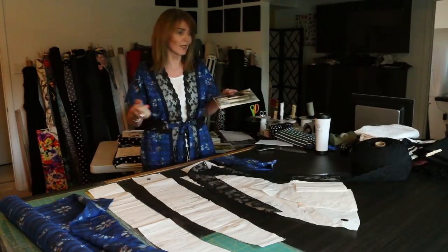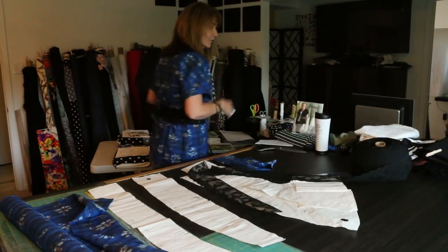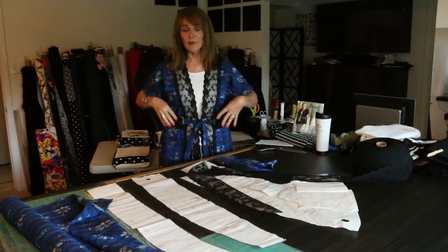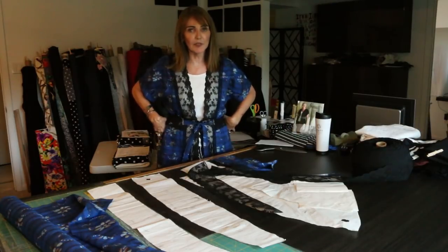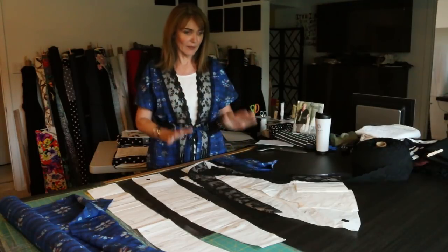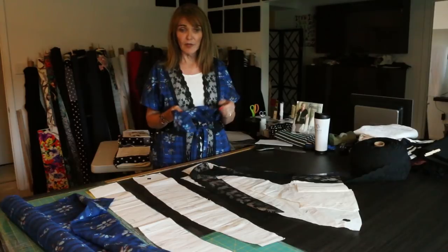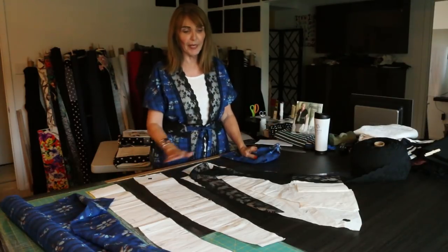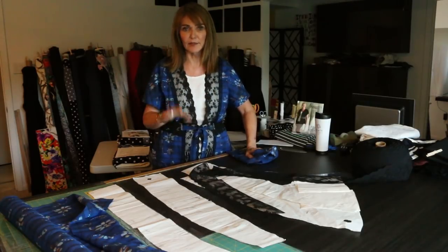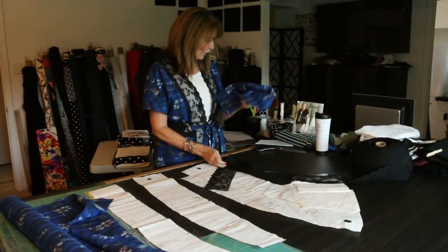I'm using pattern number 1850, called the quilted jacket. It comes in at the waist — it's a princess seam, so you have lots of opportunities. I did it with elastic on this one, but you don't have to. There are only four pieces: your front, your back, your side front, and your side back. It's a kimono sleeve, so if you don't like setting in sleeves, this jacket is going to work great for you. I used two yards.